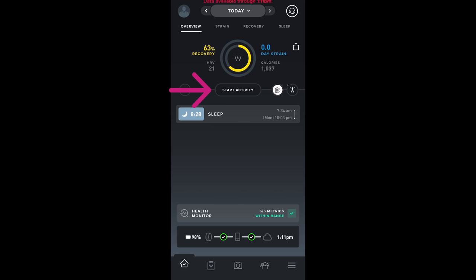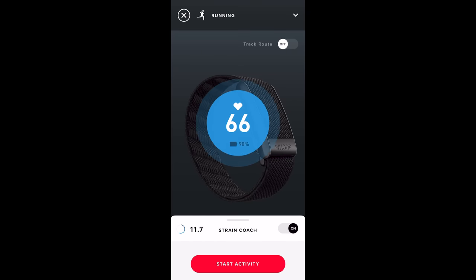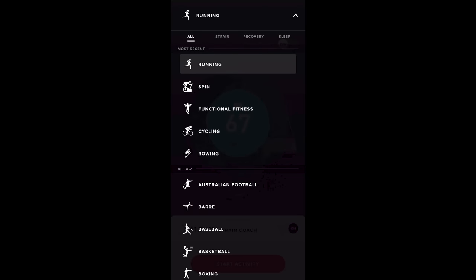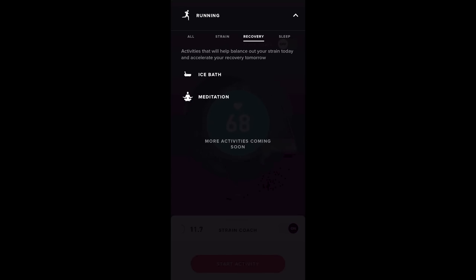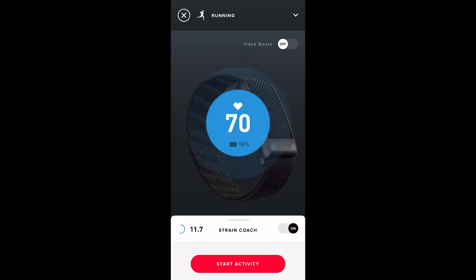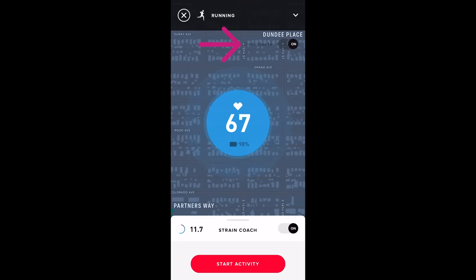You can also always manually track an activity by pressing the start activity button, which shows your heart rate in the center along with a few other options. At the top, a drop-down menu lets you choose an activity type — and it's not just workouts; you can also track recovery activities and sleep. There's also a toggle to track your route using your phone's GPS if you're bringing your phone on an outdoor workout, since the WHOOP 4.0 doesn't have GPS.